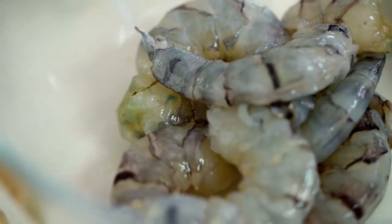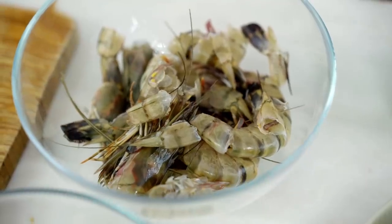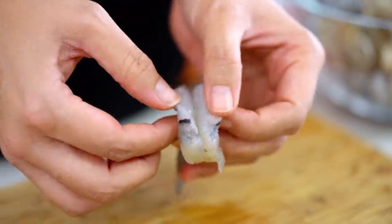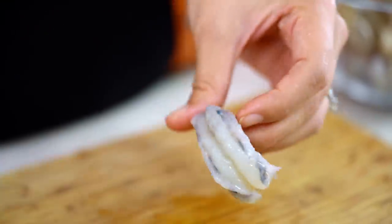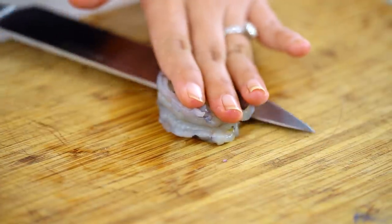Now, the prawns. I bought shell-on prawns and I've cleaned them up, I've deveined them, and I've kept the head and the shell because we're going to use that to flavor our sauce as well. These are lovely big tiger prawns, and what I'm going to do is actually slice through these lengthways.